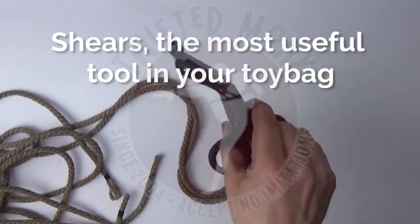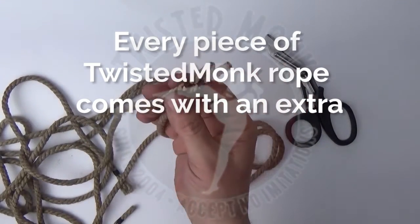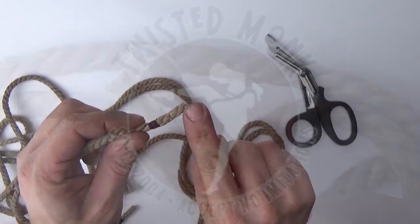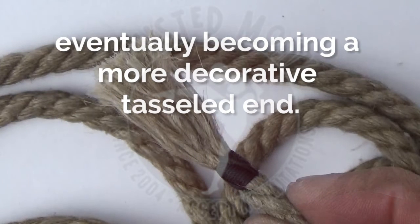Shears — the most useful tool in your toy bag. But how do you test those shears? Every piece of Twisted Monk rope comes with an extra one and a half to an inch of rope after our signature ends. Left untrimmed, the rope will unwind with use, eventually becoming a more decorative tassel-type end.